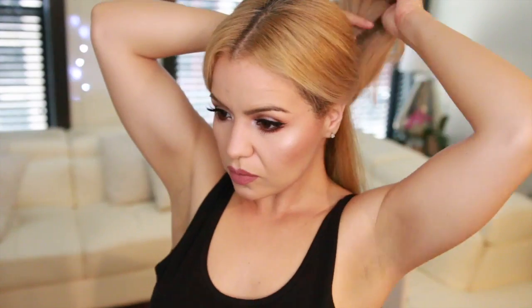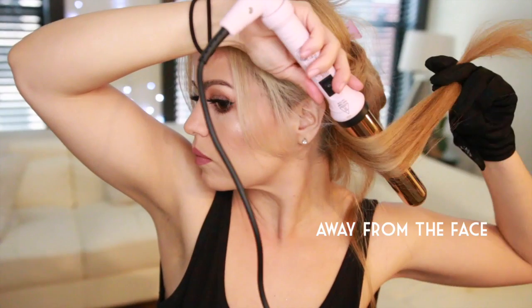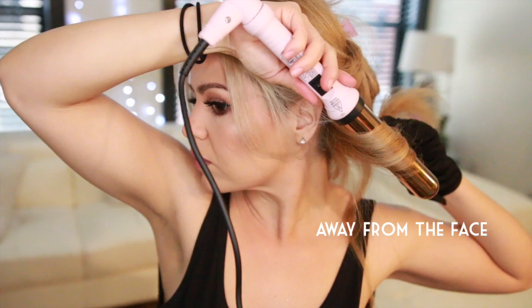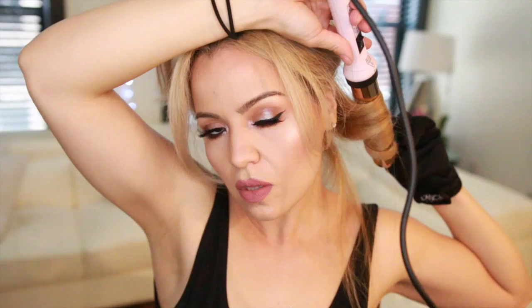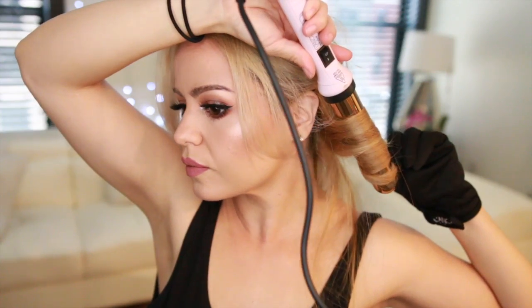I'm also going to be using this heat glove that came in the box so I don't burn myself. I'm sectioning off my hair, putting on the glove, and taking the curling wand pointing downwards — that way it's easier to curl my hair away from my face. I'll leave it for a few seconds and then release the curl. See this curl? It's super pretty and it was really quick.